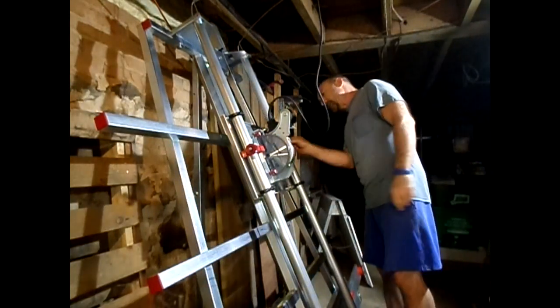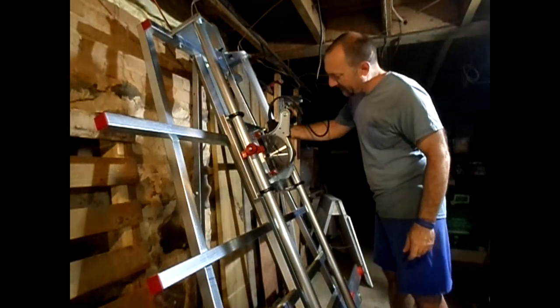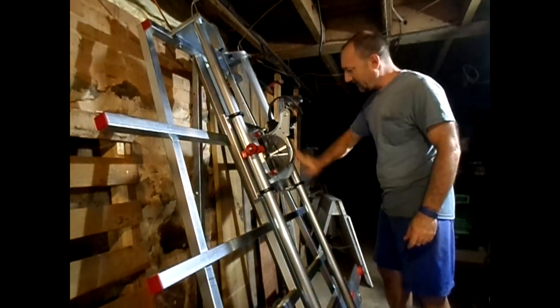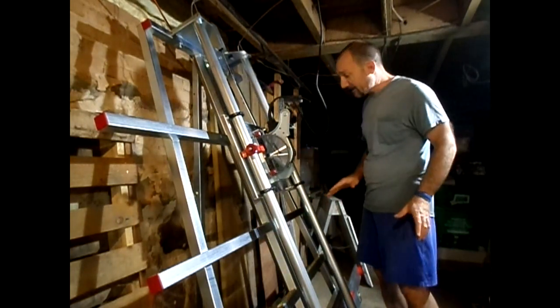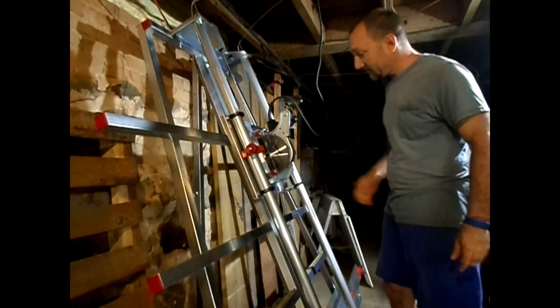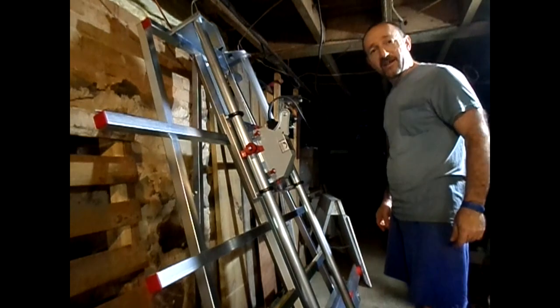I feel safe now. Alrighty then. Put that tool back where it belongs. That's the one way I keep my shop in order — I always put things back after I use them. Alright, gotta put the guard back on now. There, we're back to where we started.